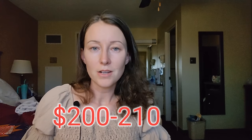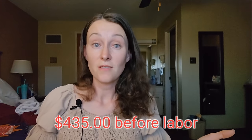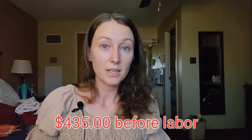I did the math wrong on this one, so it's actually going to come out just a little bit cheaper — I thought it was 92 by 92, but it's actually 92 by 108. So let's say $210 to $211 for long-arming, putting us at $435 so far, minus the labor.